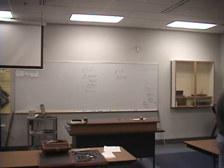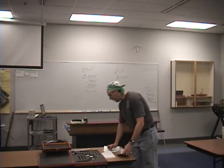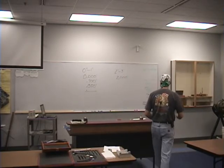We're going to put this back on here. What number do you see on the barrel? Six. Okay, so what we'll write down is 0.006 inches.